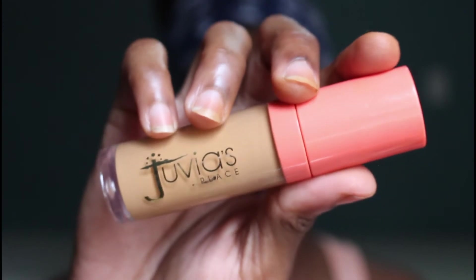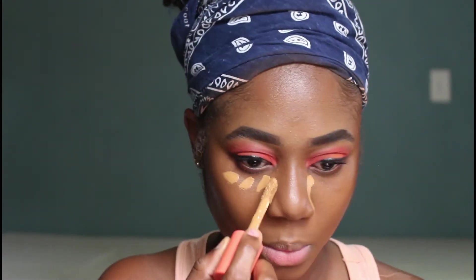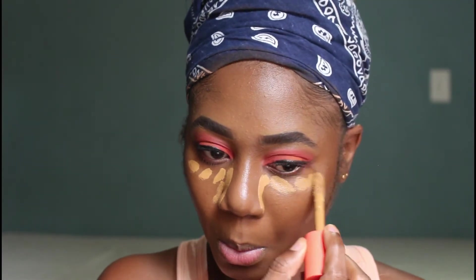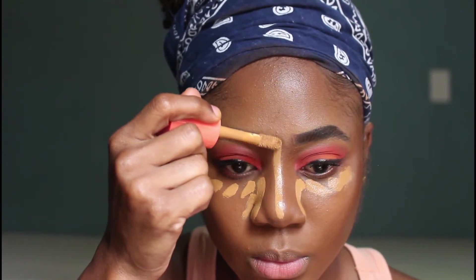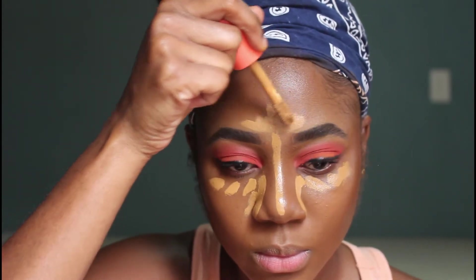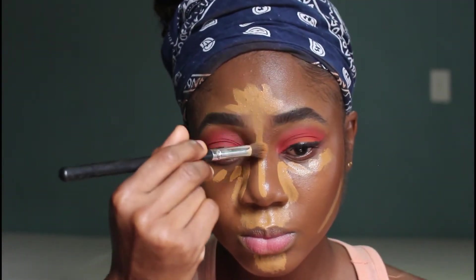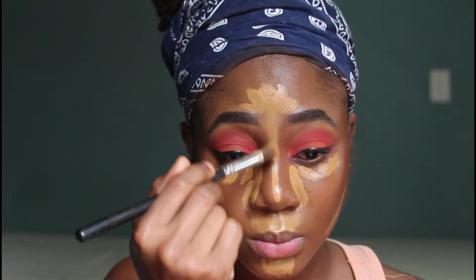Next I'm going back in with the Jouvest face concealer in number 12 and I'm using that to highlight under my eyes as well as the bridge of my nose, my forehead, and my chin area. Then I'll go ahead and blend that out.